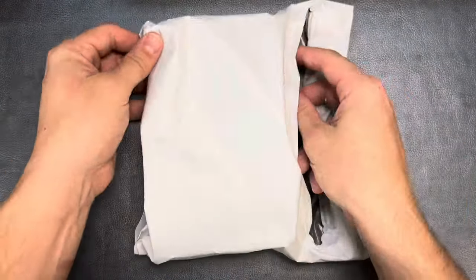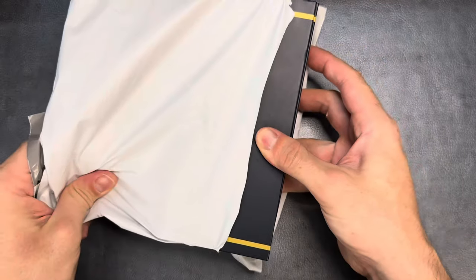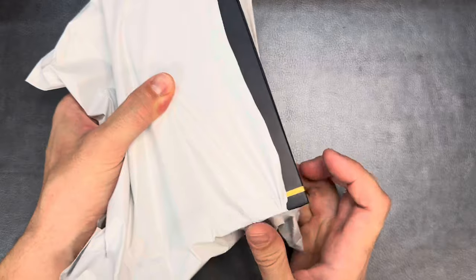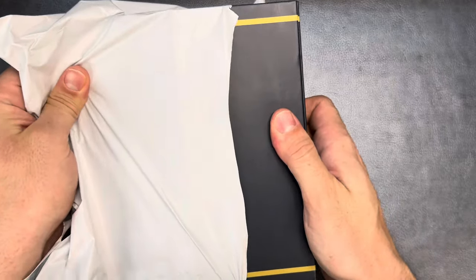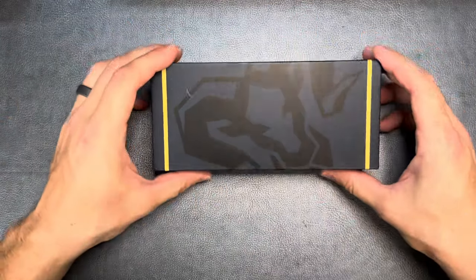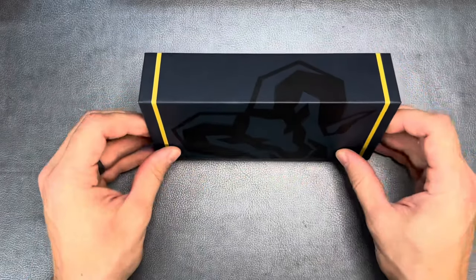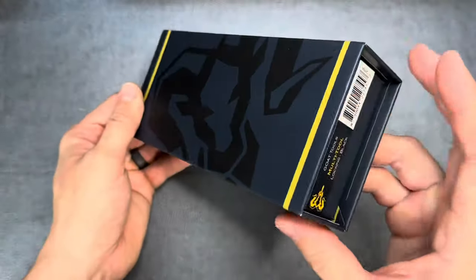Alright, pulling this out of here. I think it is upside down — it is. Oh, that's pretty cool. That's a sweet, cool box. I like that packaging.